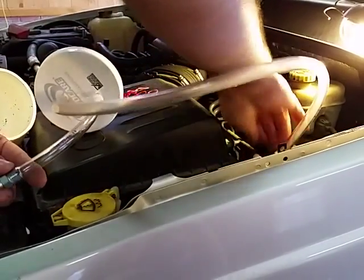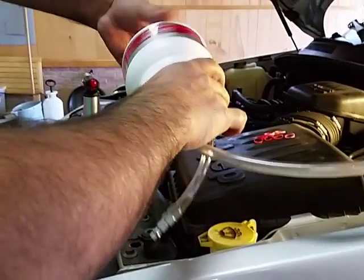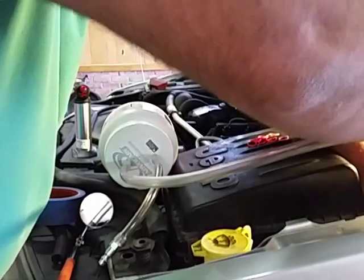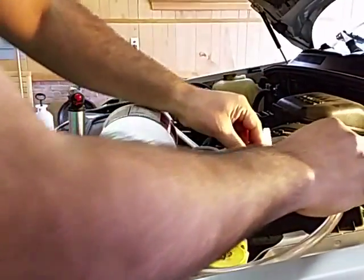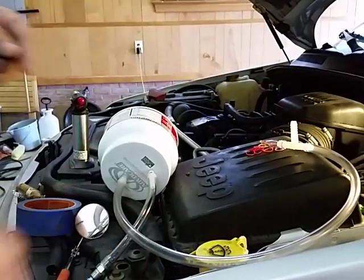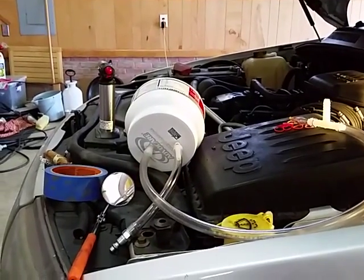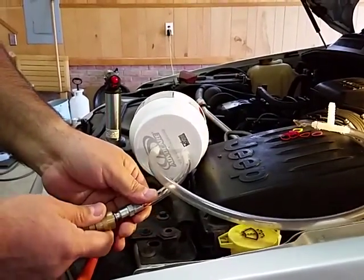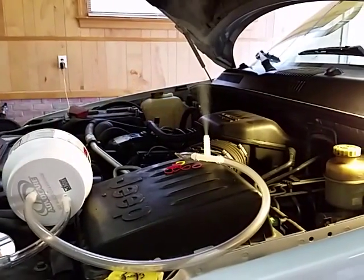So let me show you how this works. Once I put the can in, the air is going to be pushed through the cigar, and it will exhaust smoke right from there. I apply compressed air, and once I plug it in, you will start seeing smoke coming out of that side.